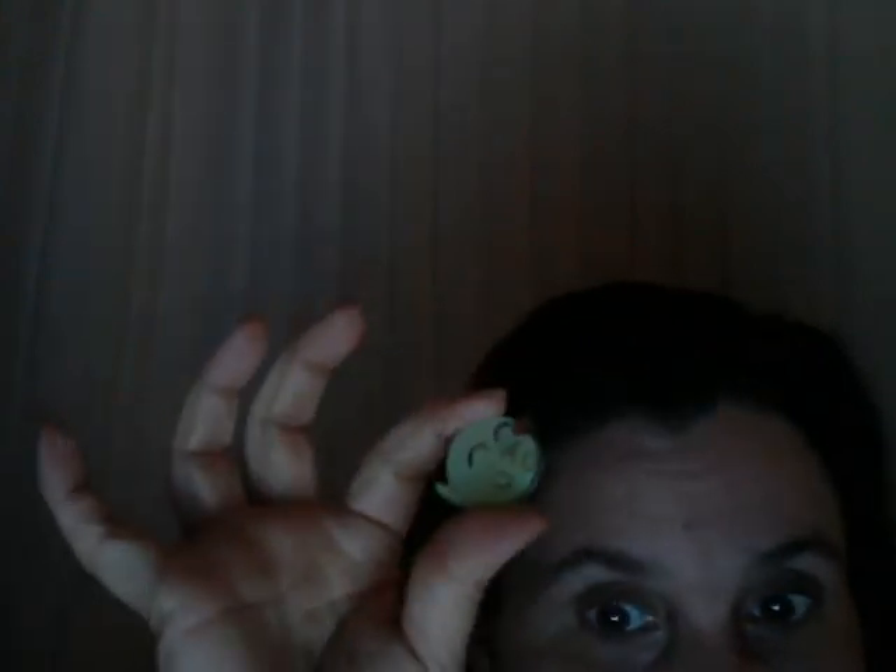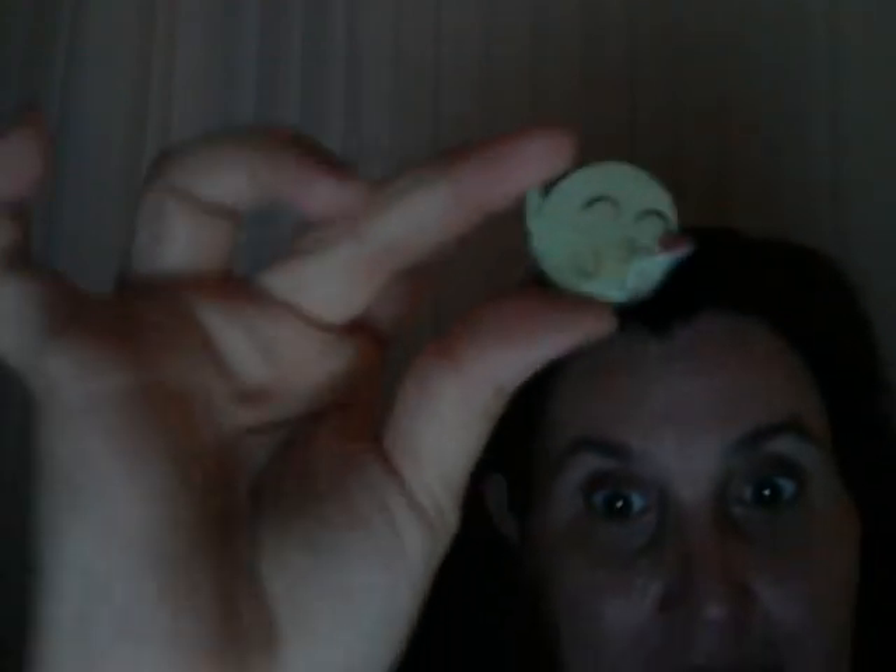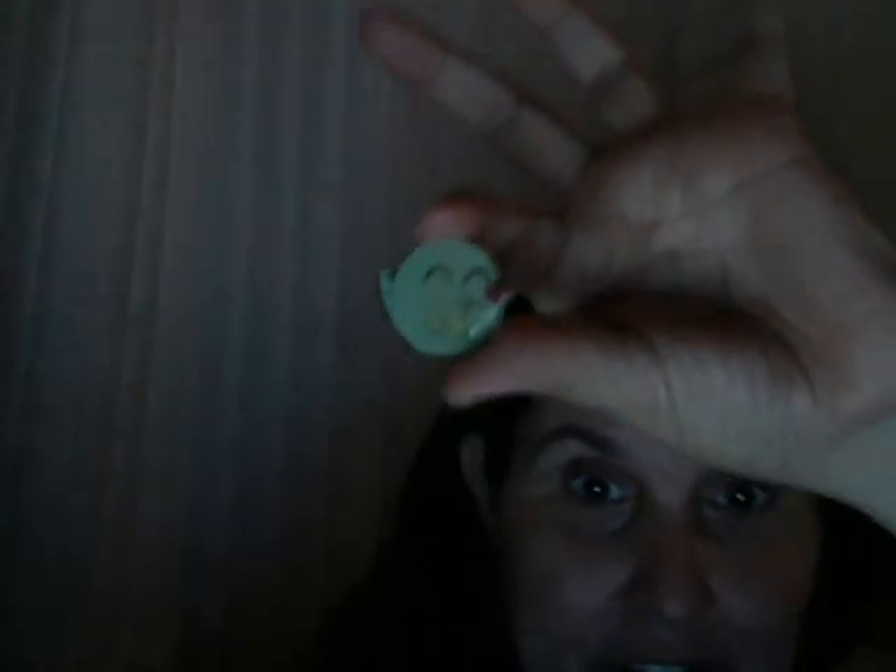I'm just like, oh my God, I'm beside myself. I've got to find it — I'm hoping it's still available somewhere else. I'm looking for it. Cross your fingers guys.